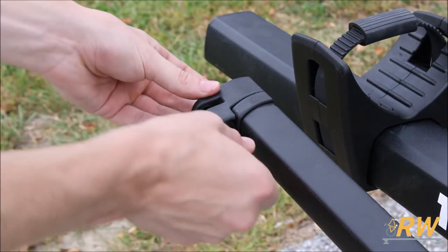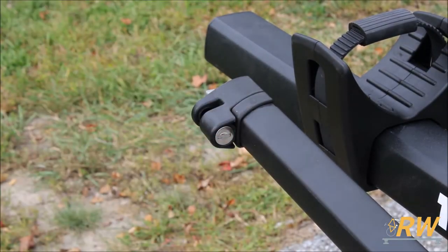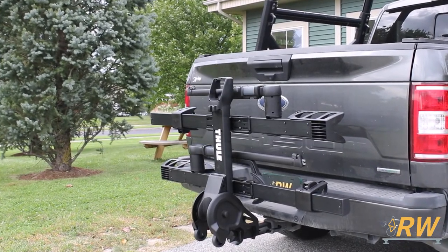To complete the assembly, the last step is to install a lock core into each arm. And with that, the T2 Pro XTR is fully installed on your vehicle.